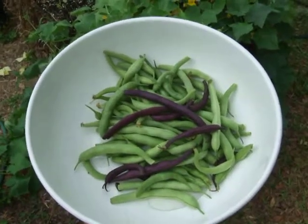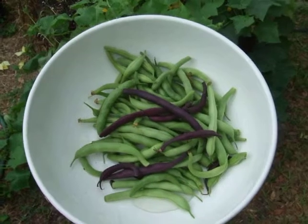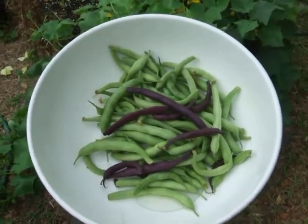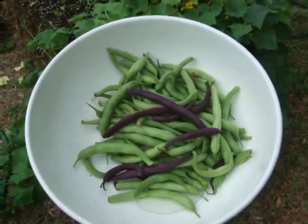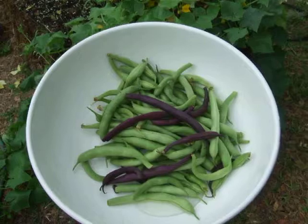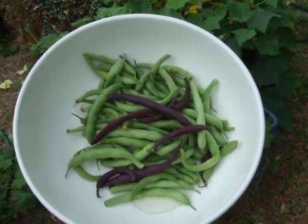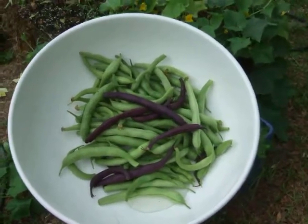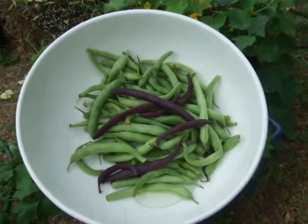And this is what it's all about, or this is what a lot of it is about. This is going to make a lovely meal for the family, nice side dish — green beans, and then purple, quote unquote, green beans. It's not a huge bean section that I have, but we get something like this maybe three times a week. It's a nice addition to it here.